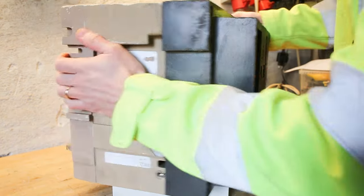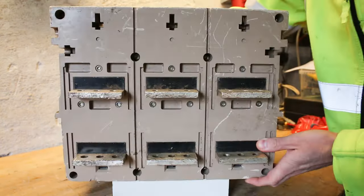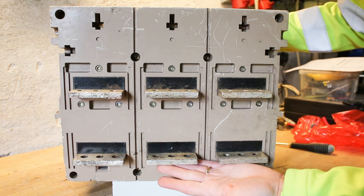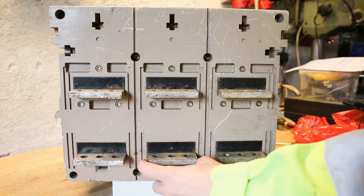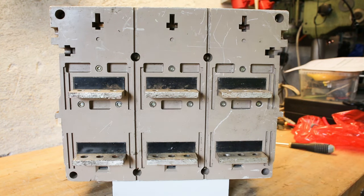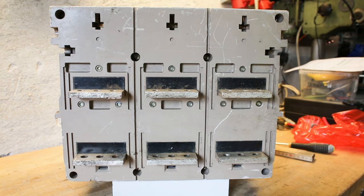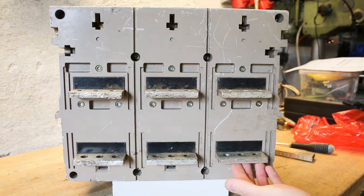Something rated for 1600 amps also has to have some pretty huge terminals. What we have here is something like 8 centimeters by 1 centimeter — so 80 square millimeter thick copper terminals here at the back. Three of them as it's a three-phase unit.